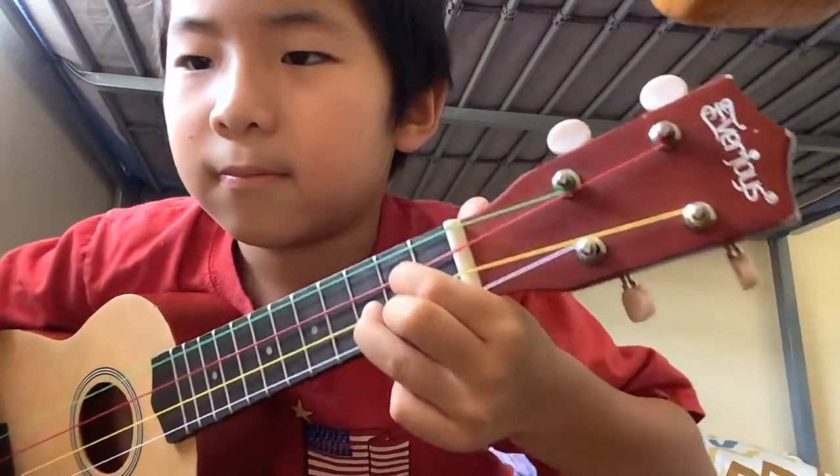It should sound like this. Are you ready with the chords? Now let's learn how to play the song.